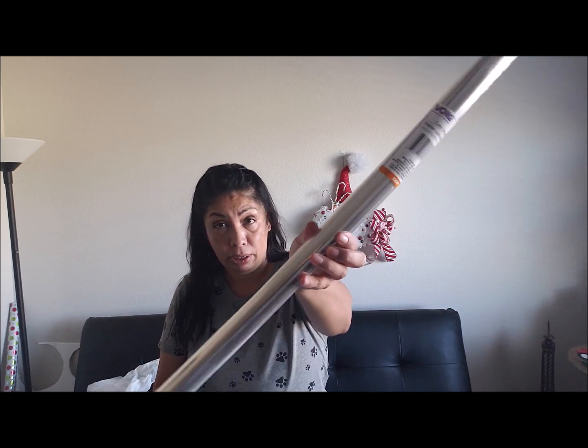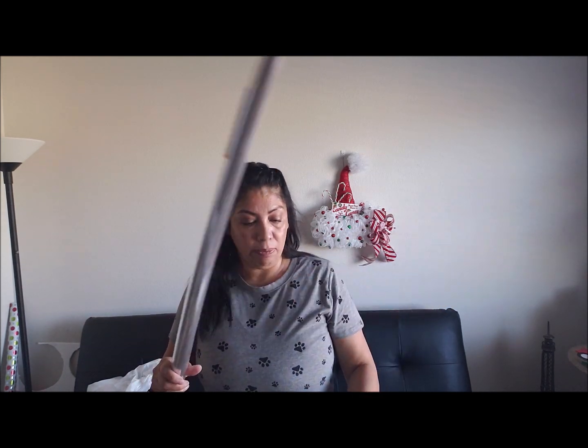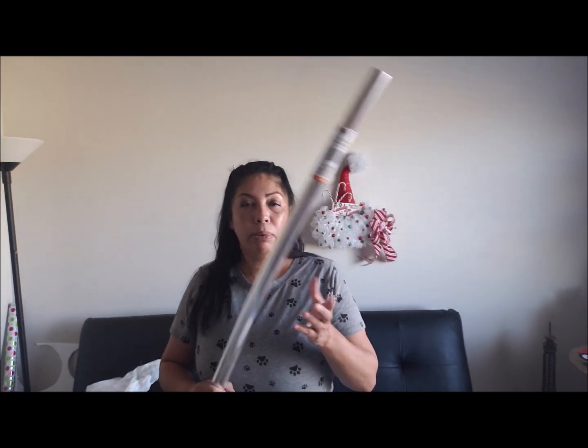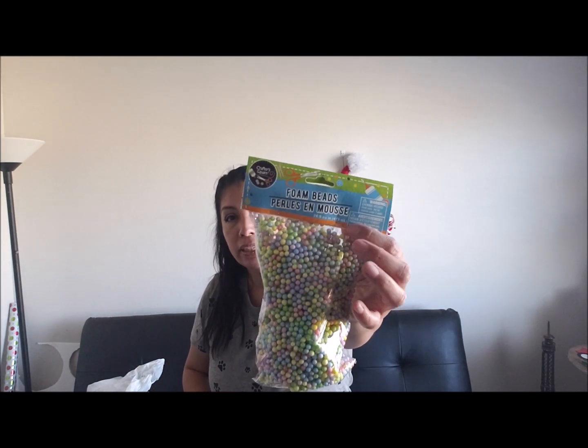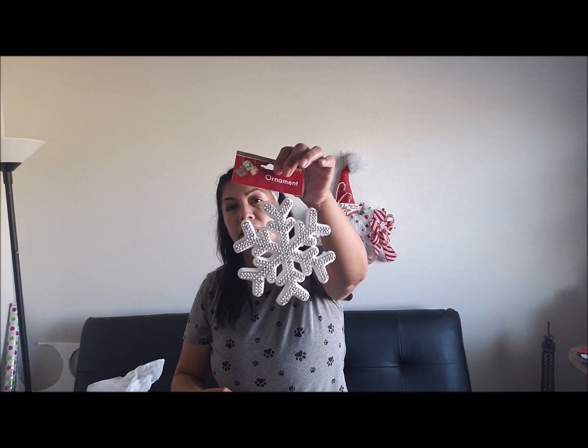So let me show you what the supplies are going to be for these DIYs. You're going to need some cellophane wrap — I picked this one up at Dollar Tree. You don't have to use this to wrap your candies if you don't want to, you can just leave them however. You're going to need some styrofoam discs from Dollar Tree — you get two in a pack. Then you're also going to need these little foam balls. I bought the multi-color packs. You're also going to need a pack of these Dollar Tree little Christmas trees and this ornament here from Dollar Tree.